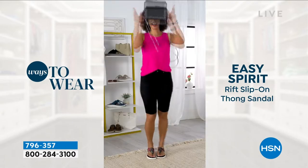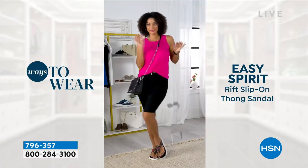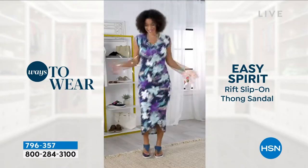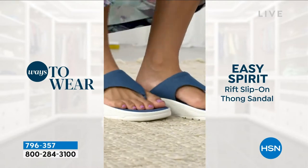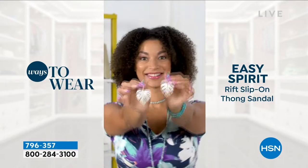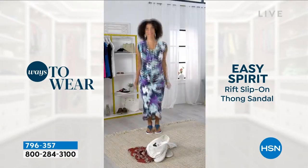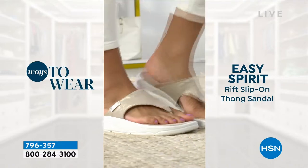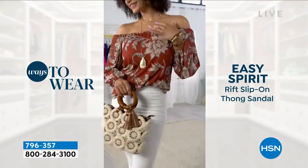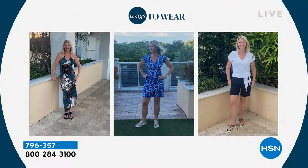She's actually wearing a long bermuda short — we've been seeing so many bermuda shorts. If you're in the market for one, we've got some from DG2 that dress up really cute. I love that she paired it with the denim color even though her dress isn't blue, just like you would with your jeans. I'm trying to venture into mixing things up — you don't have to be matchy-matchy. Of course, monochromatic is always a great look too.